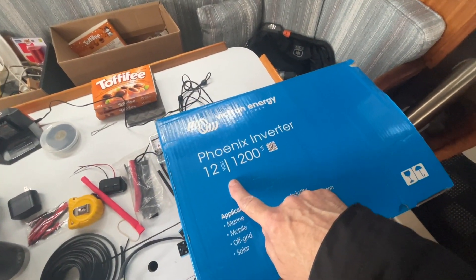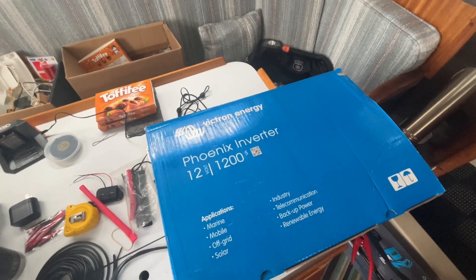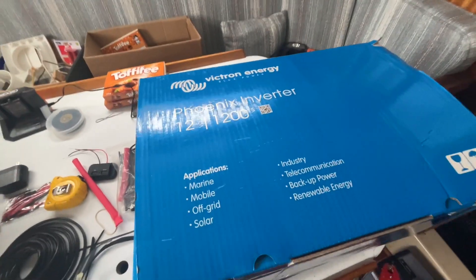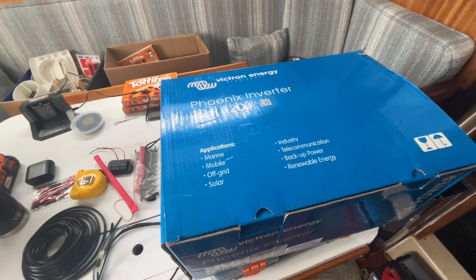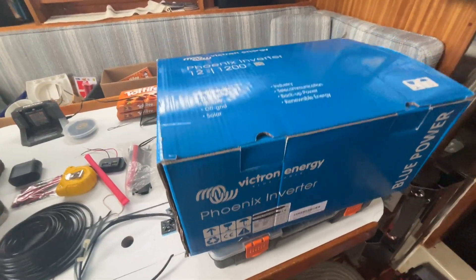Here it is — the Victron 12-volt Phoenix inverter, 1200 watts. I'm running a 12-volt system. It's rated for marine and mobile equipment. A lot of people put these in their vans and a lot of people put them in their sailboats. Let's have a look and get this box open.